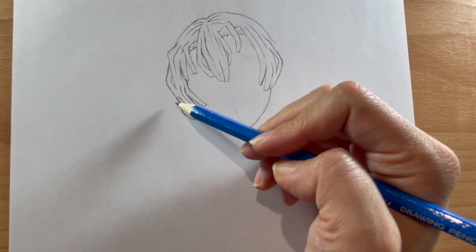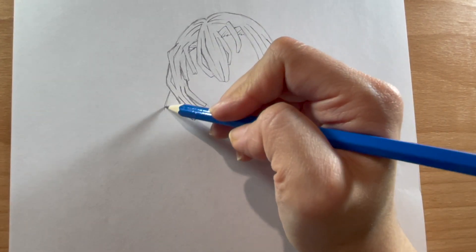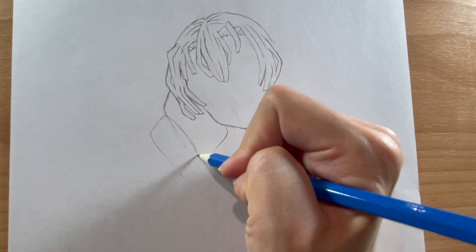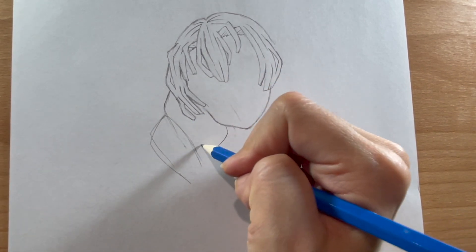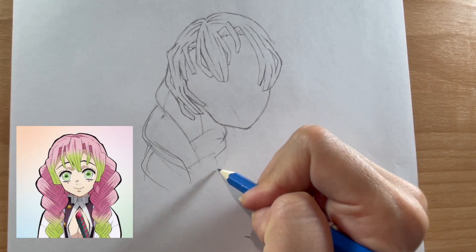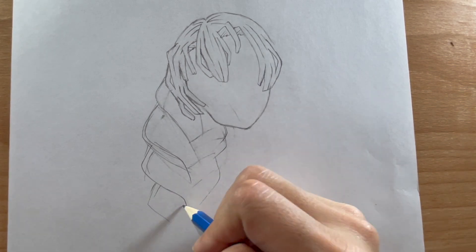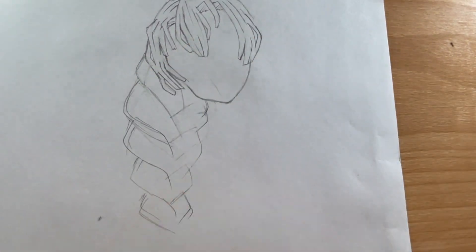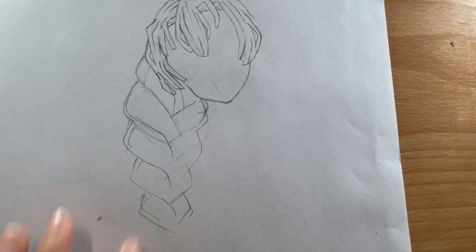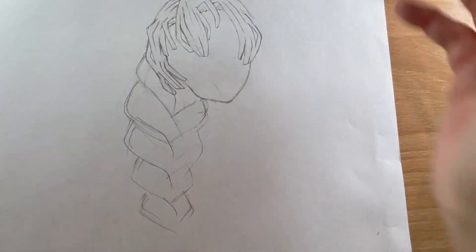Now let's move on to the bottom portion of her hair — and does Mitsuri have some crazy braids or what! She has some very thick braids, which is what I'm sketching here, and they're drawn with these interlocking segments. I actually noticed that her braids sort of look like stacks of hearts — maybe that makes sense since she's the Love Hashira. Drawing hair, especially a unique style like hers, can be a bit intimidating, so to help, start off by sketching a simple version first and clean it up as you go.